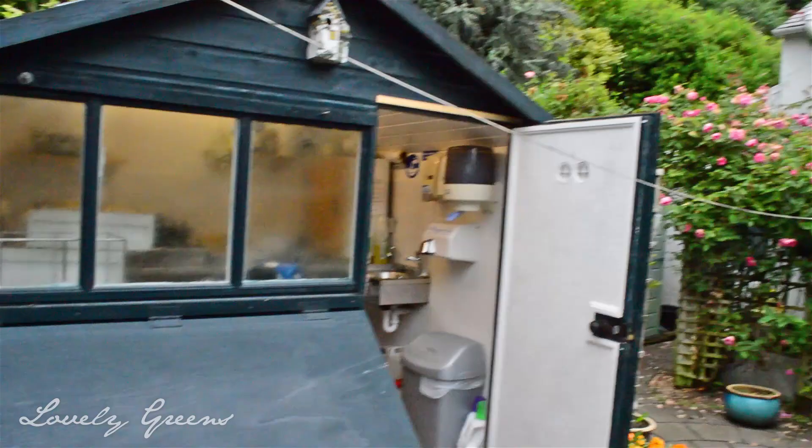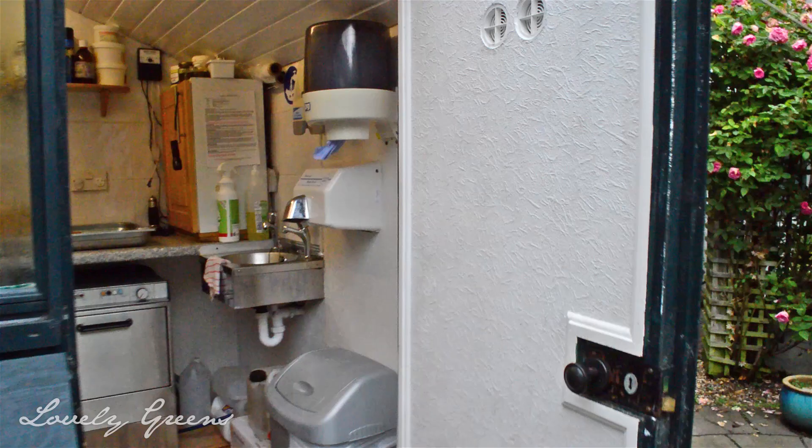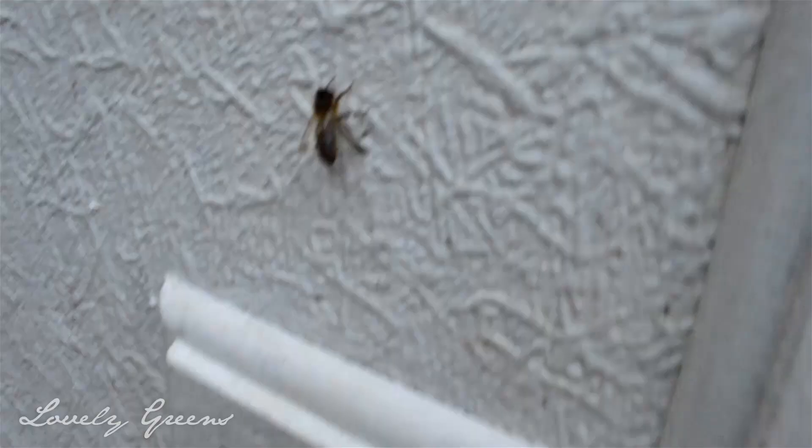This is his honey shed, it's outside his house with beautiful roses, and it's dedicated just for honey extraction. He has cardboard on the floor - this is so important, it helps to keep everything clean and you can rip it up afterwards and throw it away.